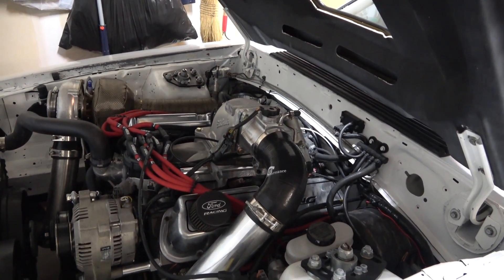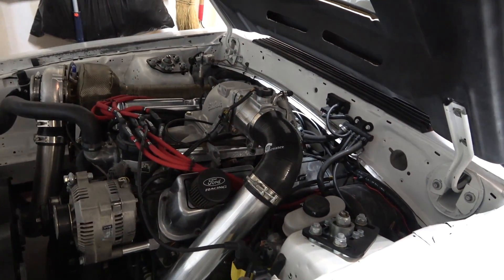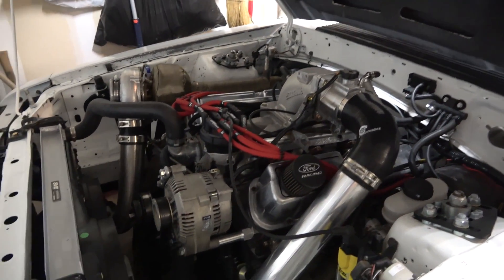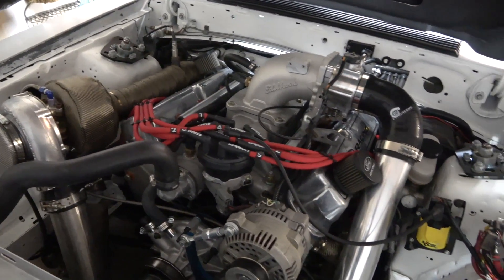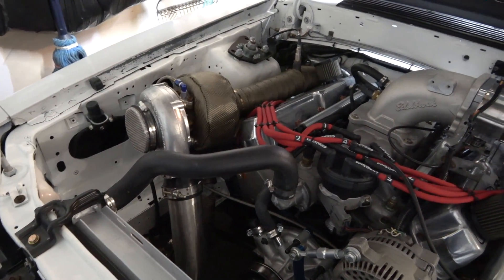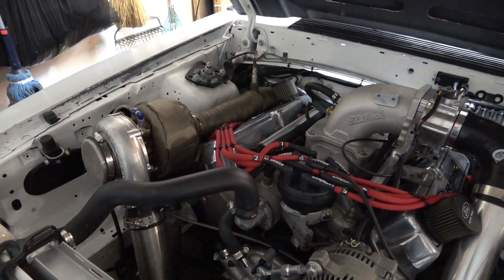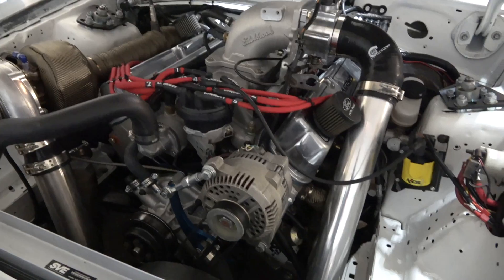For engine management, using a MicroSquirt ECU. I did most of the tuning myself and had a tuner dial in the rest. I'm not going to go over too much on the turbo setup — I'll make a different video with more detail. What I will say is it's a modified On3 kit designed for the 302 that I made fit my 351.